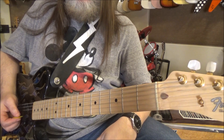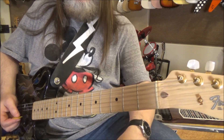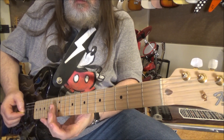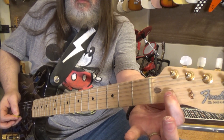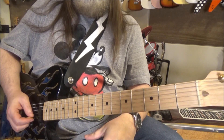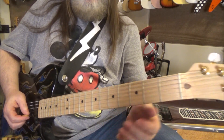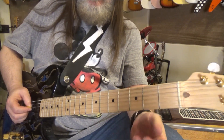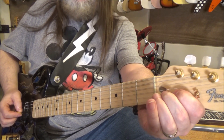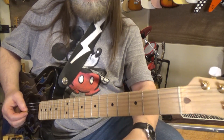And bending behind the nut half a step higher. What I did right then was bent it so it comes back in tune if it is hung up in the nut somewhere. If you don't play harmonics, it still sounds groovy.